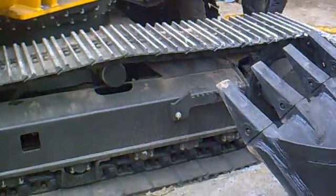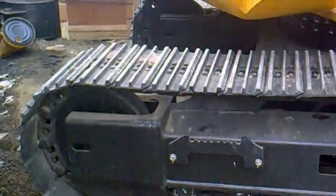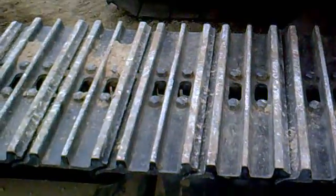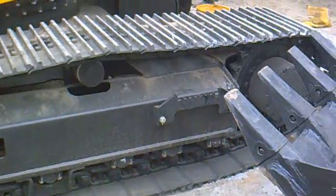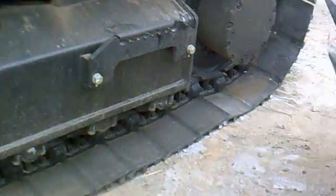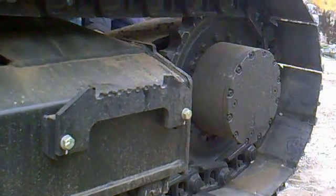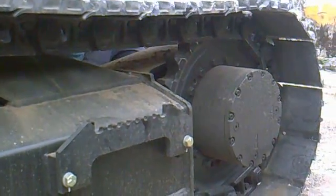This is a very big 140 machine — a 14-ton machine. Let's identify the main components of the track. What you are seeing here are the track shoes. This machine has about 41 track shoes on it, and the drive given to this particular track is by the track motor. This is the track motor, and this is the rear side of the track. The track motor actually drives this track.